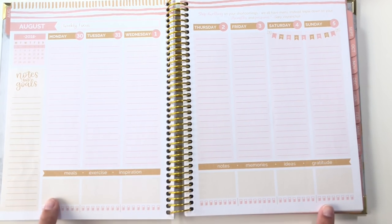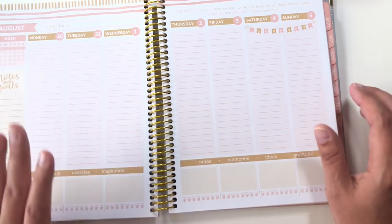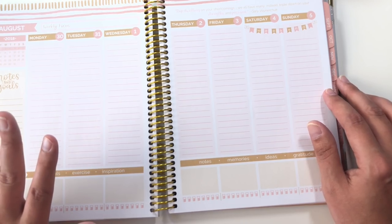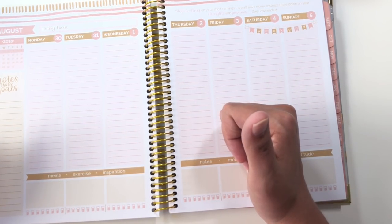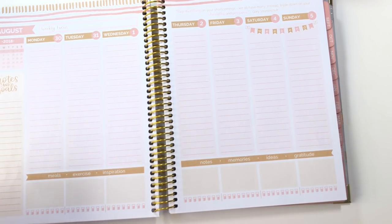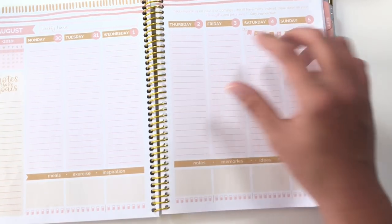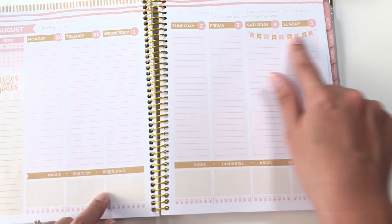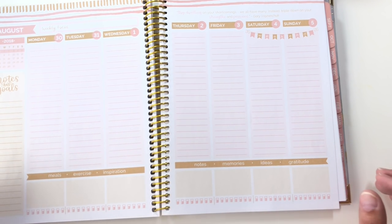And those two things are the hydration tracker along the bottom and the weekend banner over the weekend. Both of these look very similar to a lot of the stickers that people use, but they're naturally in the planner. I like to color coordinate and make sure that my planner matches — all matchy matchy with whatever colors I pick during the month — and I don't like the planner to dictate the color. So there's way too much color on this planner for me to enjoy. I also don't use a hydration tracker; I track my liquid somewhere else.